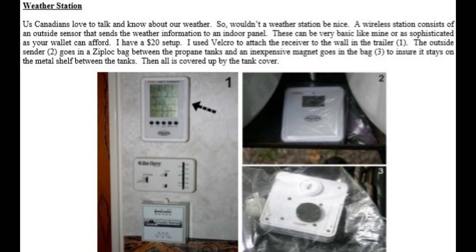Then all is covered by the tank cover. So when you're out shopping, keep an eye out for a weather station — it could be inexpensive or as much as you want to spend — and add it to your RV. It certainly makes a good thing to keep track of.